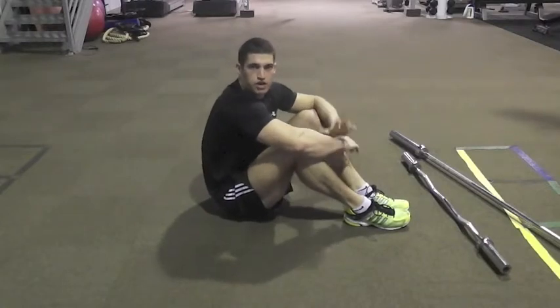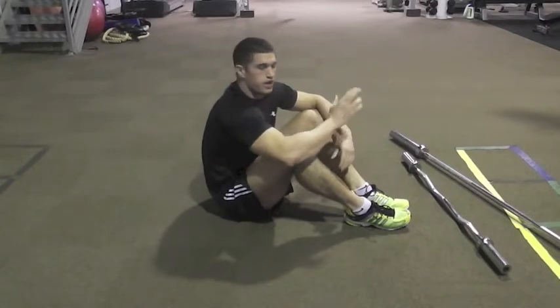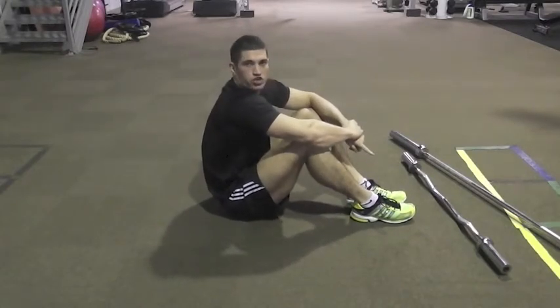Hi guys, another exercise today to throw into any circuit training you're doing, specifically the high intensity stuff. This is a good one to throw into the middle of your circuit, and what we're going to do is a kayaking motion using one of the bars.